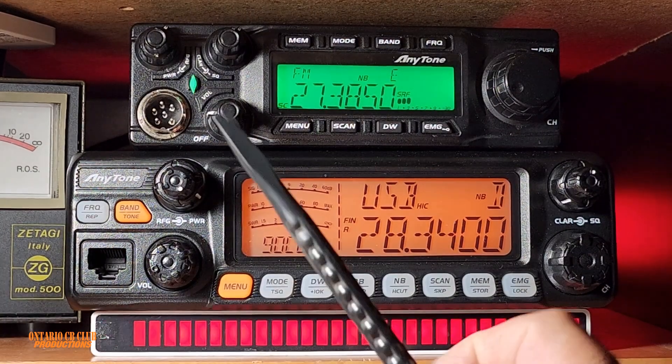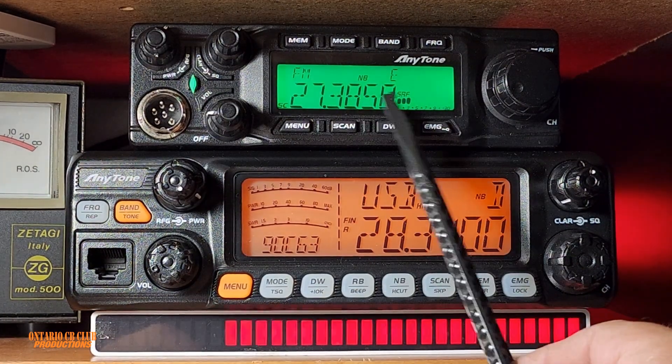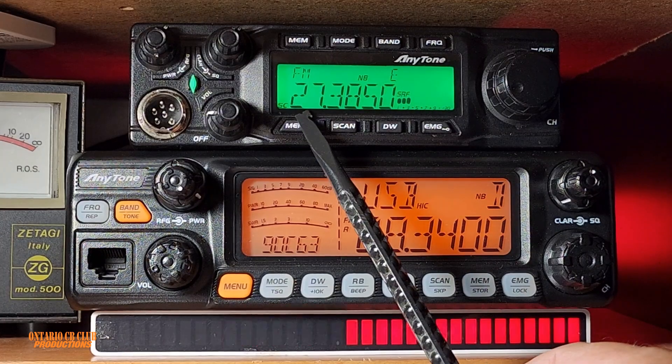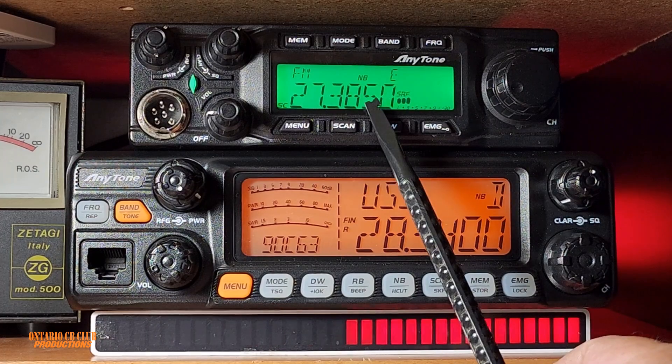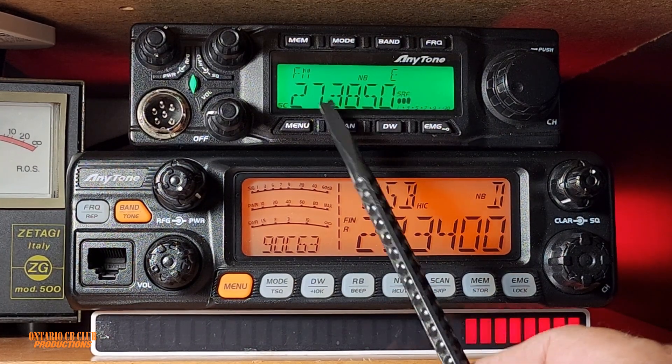Hi everyone and welcome back to the channel, it is your host Nick. In this quick video I'm just going to show you the Mars mode on the Anytone Quad 6. As you can see we are already here on the CB band, but we can reverse this by going through the menu and selecting the reset option.